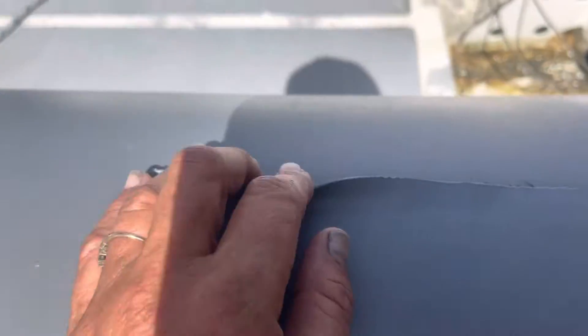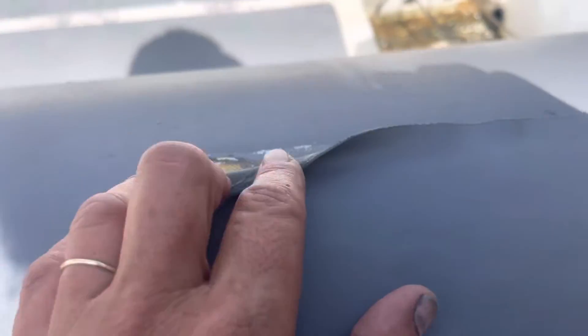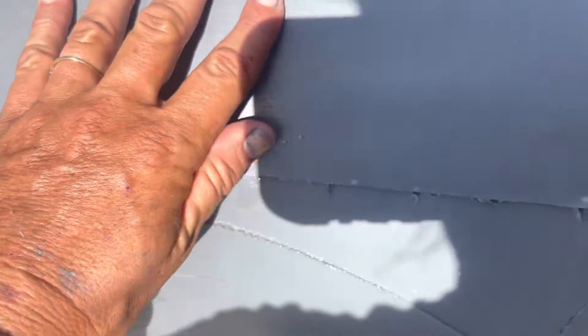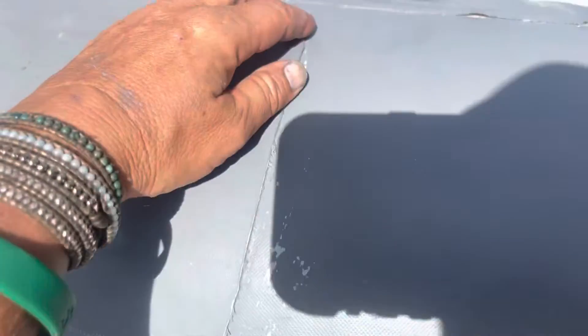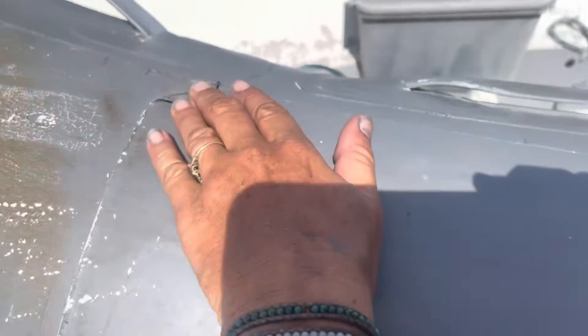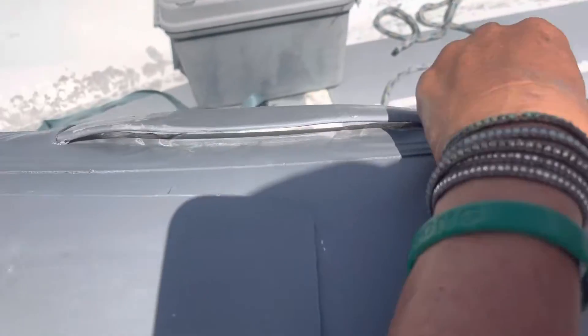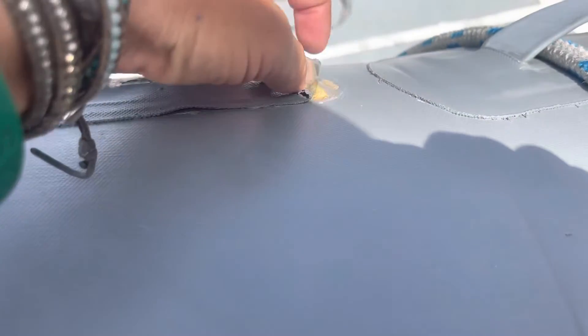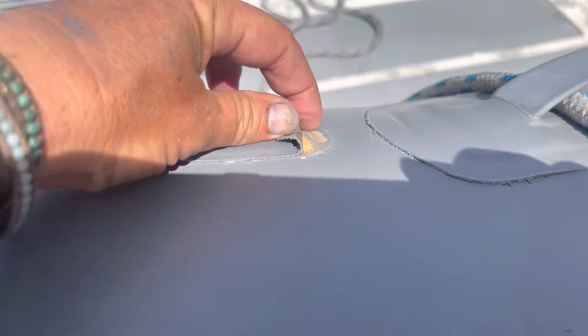We have a detached patch — I would think it's a DIY patch because it was placed over paint. We can't patch over paint. This patch is detached as well. We have detachment of accessories that were also placed over painted areas. See the dark gray paint there?